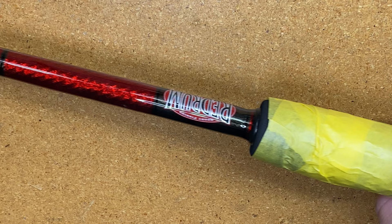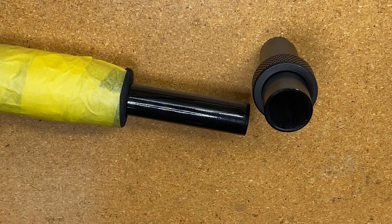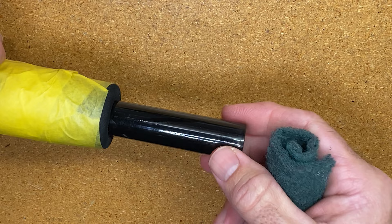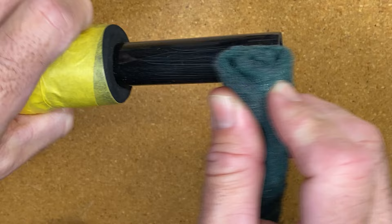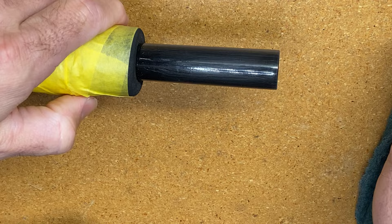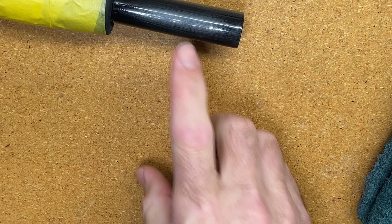The next thing I want to talk about is adding the ferrule of the uni-butt to the blank. The first thing I want to do is prepare the surface, which is important in any rod build. I want to use a 3M pad and just scuff up that shiny portion of the blank. You can see how now it's got that dull look to it. Take your hand or a shop towel and go over the top to remove the residue, and then that surface is prepared properly.